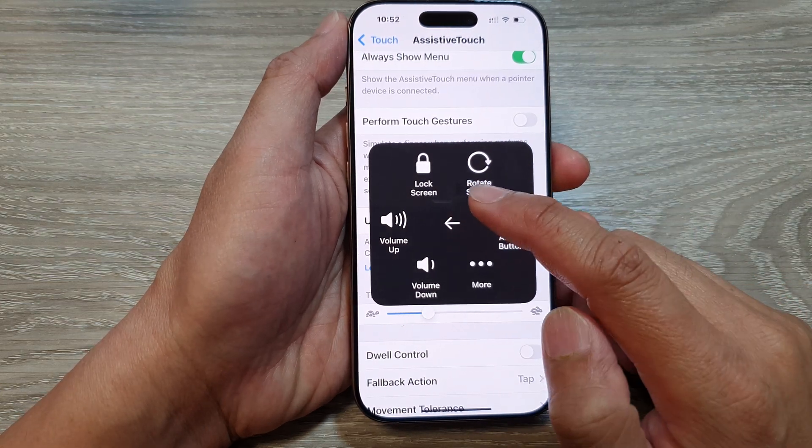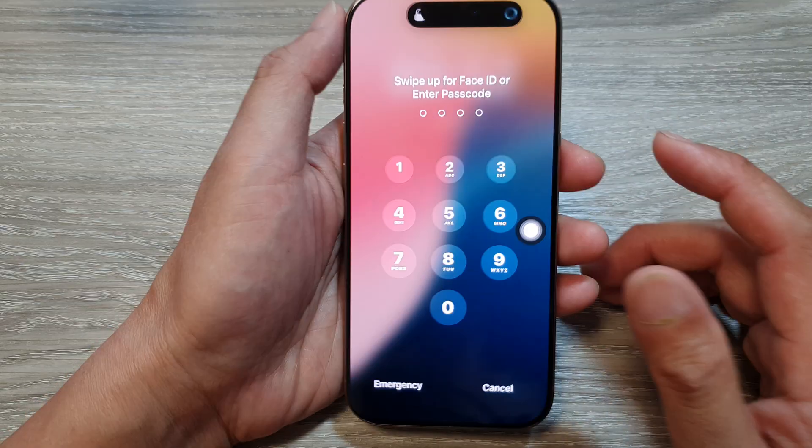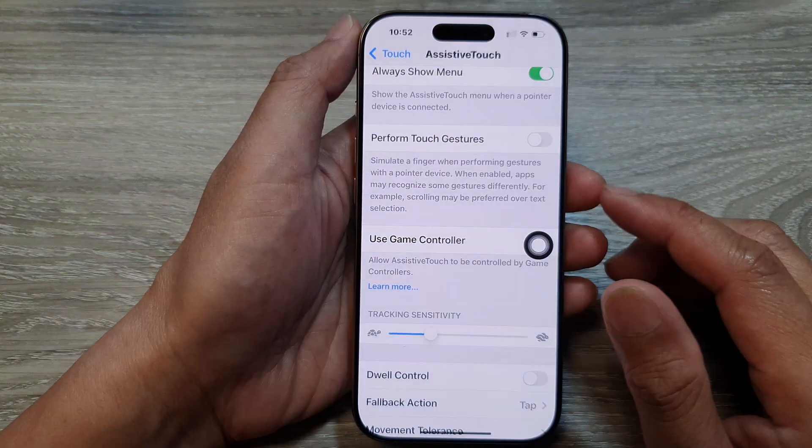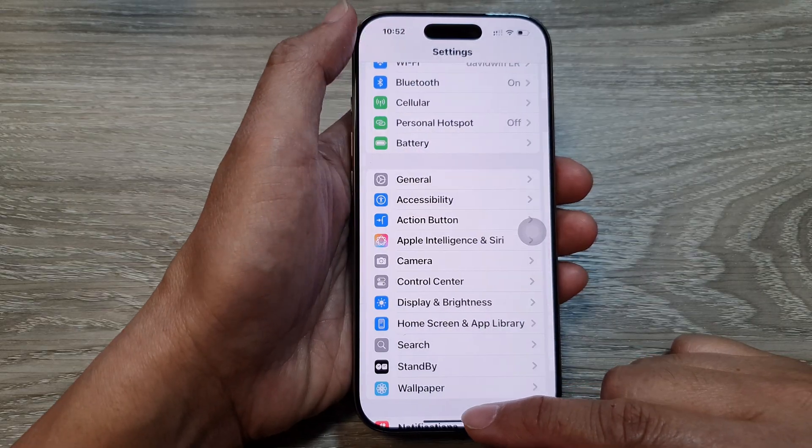How to lock the screen using AssistiveTouch on the iPhone 16 series. First, let's go back to the home screen by swiping up at the bottom of the screen.